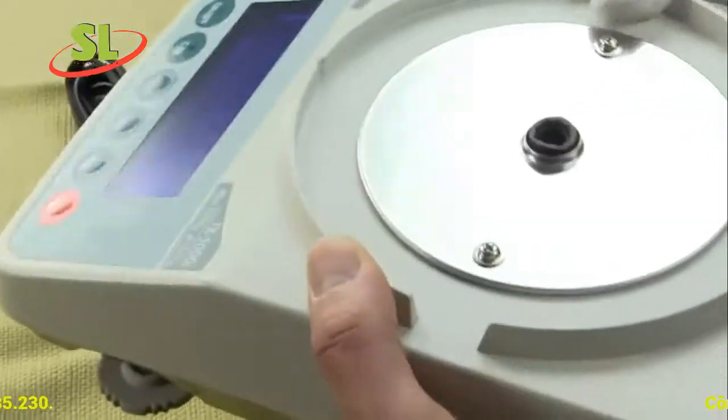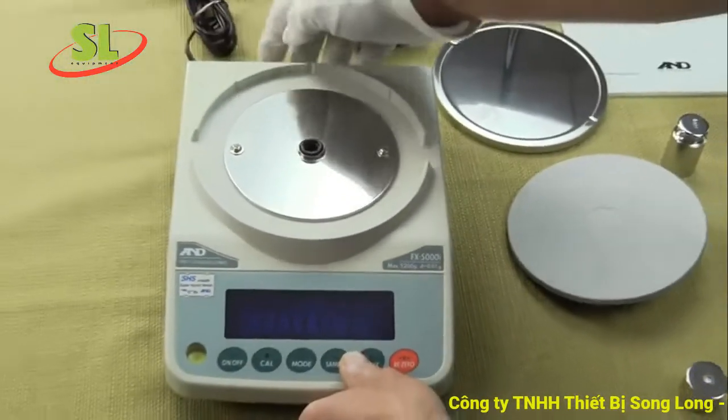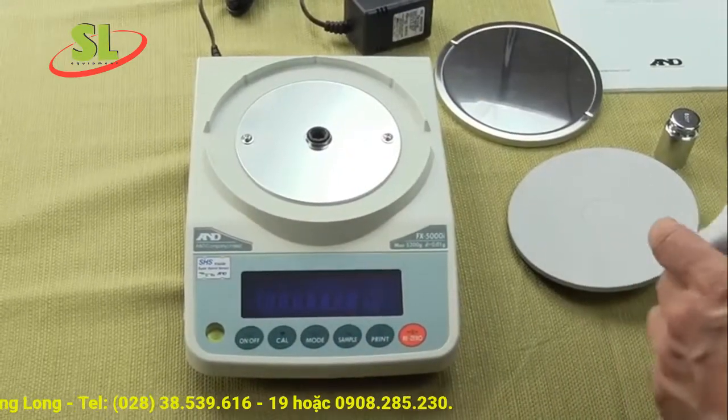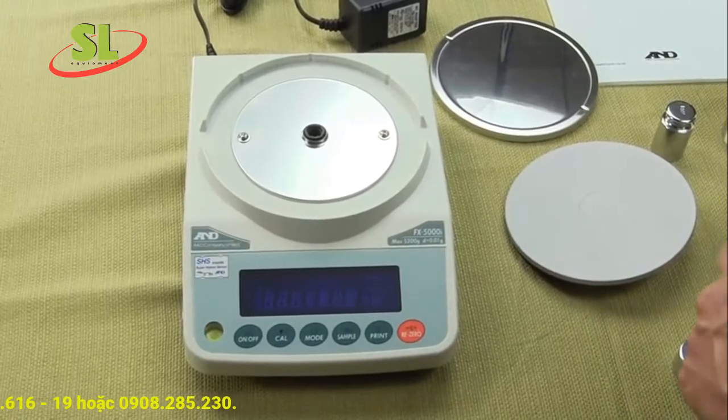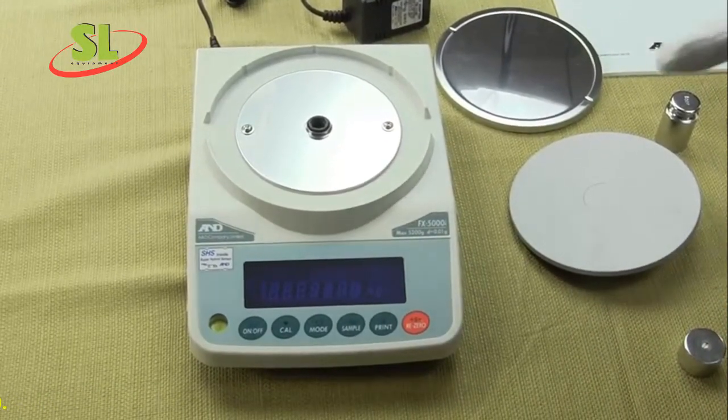This is the A&D FXI series from Precision Weighing Balances. We are an authorized A&D dealer. If you have any questions, give us a call or visit our websites at balances.com or scaleman.com. Thank you.